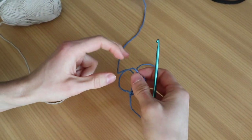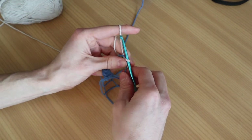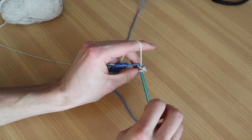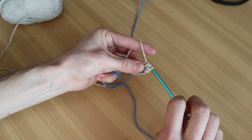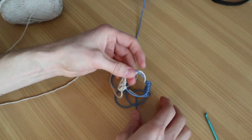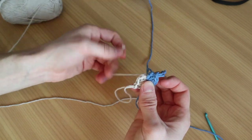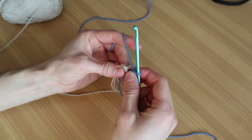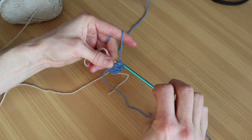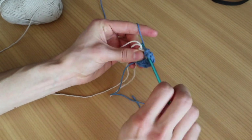Now take the beige — the next color in this case — and attach it to the magic ring with a slip stitch. Do a single crochet, then a half double crochet into the magic ring, a double crochet, and another double crochet. Pull a long end and close the magic ring, pull it tight. Then go back to the dark blue, insert our hook, and do two double crochets into the first stitch, one double crochet into the next stitch, and two double crochets into the next stitch again.